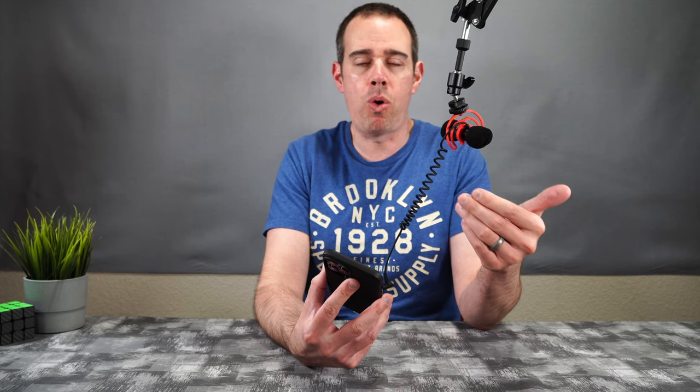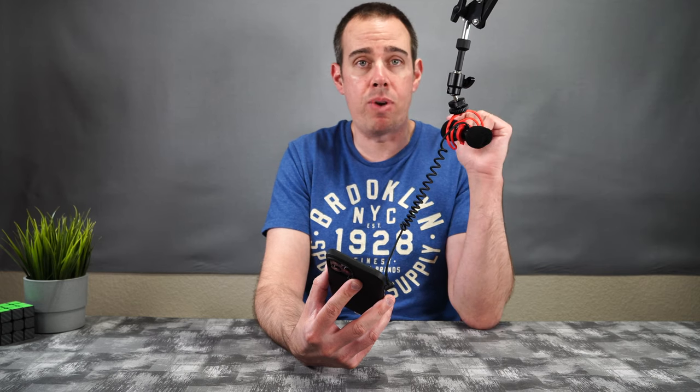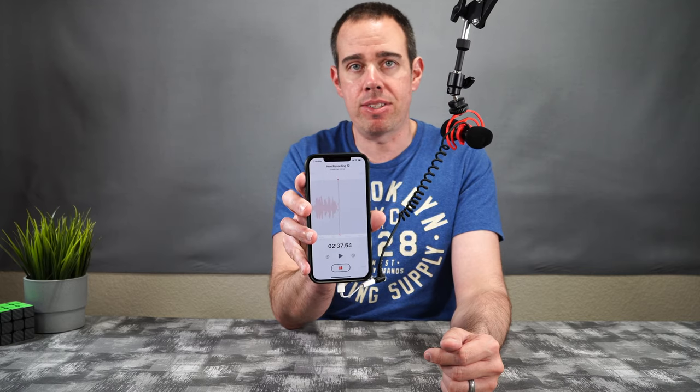I'm also going to be testing it connected to my Sony a6400 camera, and we'll see if there's any difference between the recording. This is also using just the front mic. We will also be testing the rear mic to see how well that performs as well. So all this that I've been talking through right now has been recorded directly from this mic, on my iPhone 12 Pro Max.